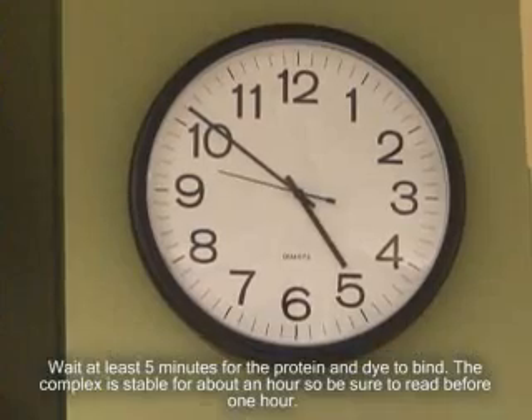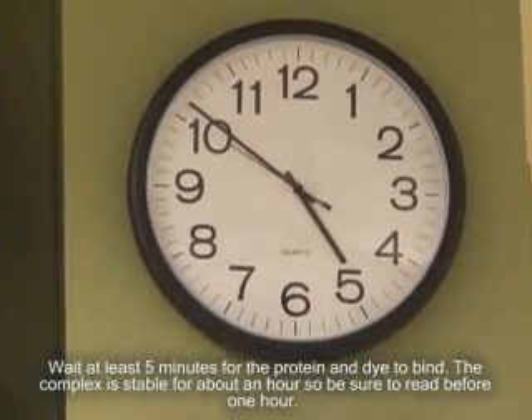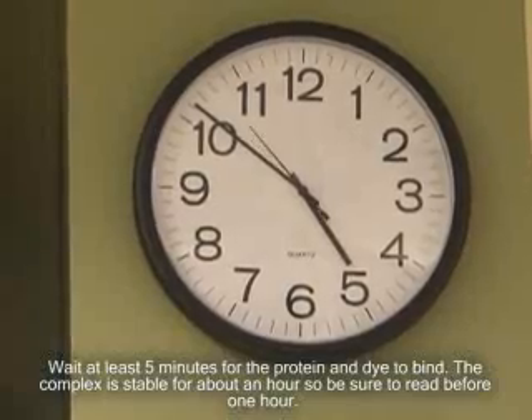Wait at least five minutes for the protein and dye to bind. The complex is stable for about one hour, so be sure to read before one hour.